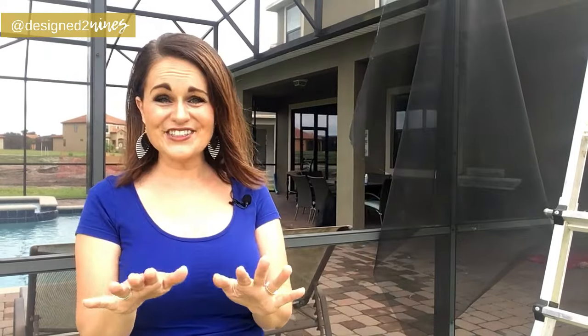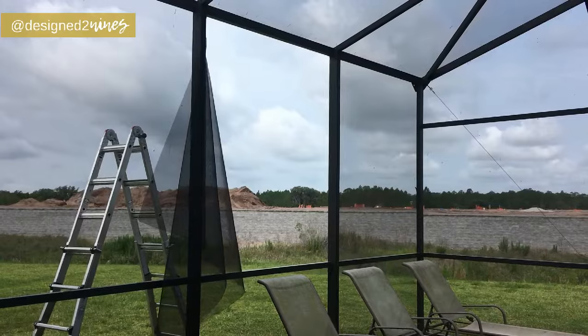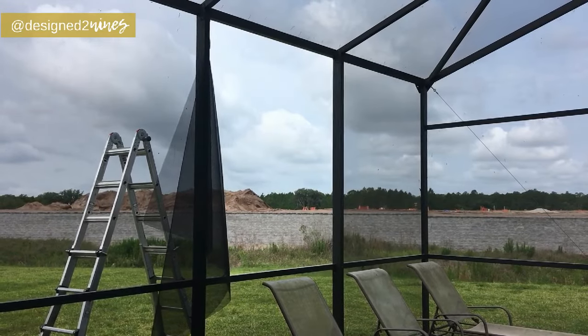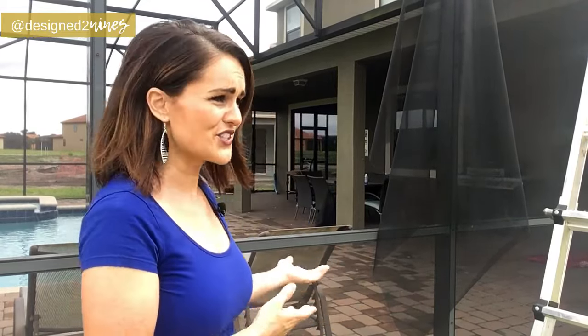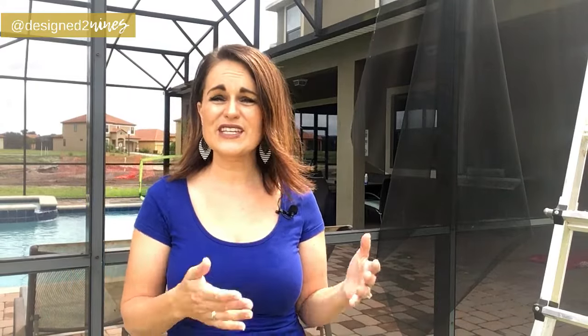As you can see behind me, I have a screen that's blown out on my pool cage, and this is not a good time of year to have it blown out — we are in the middle of love bug season. If you live in Florida you know what I'm talking about. It happens a couple times a year, and we live in a place where there are hurricanes and strong winds from time to time, so this is bound to happen.